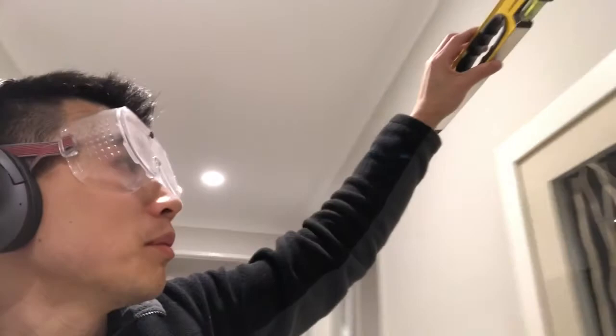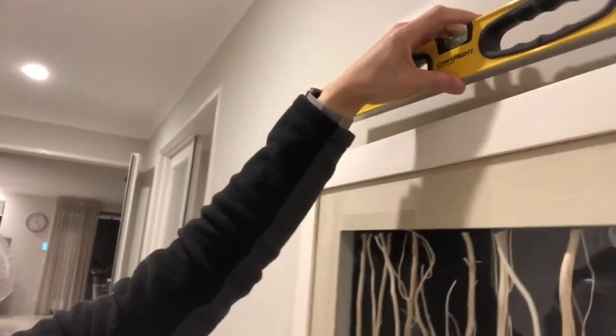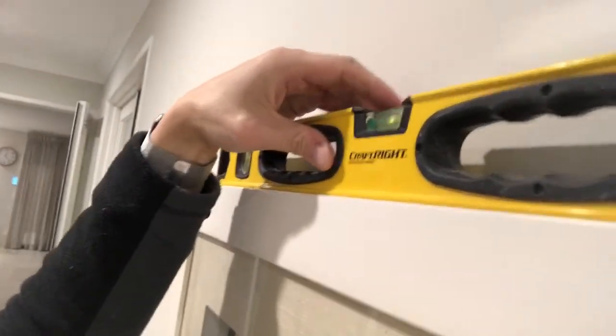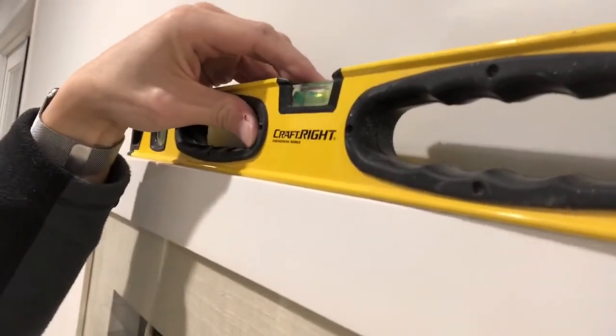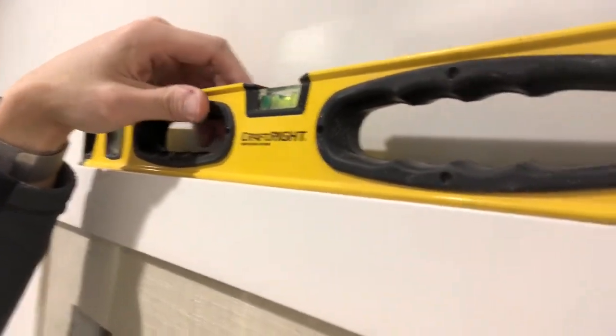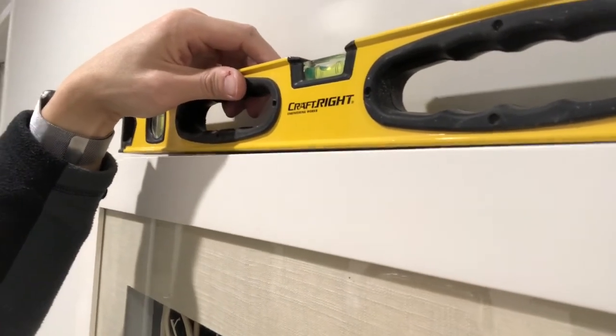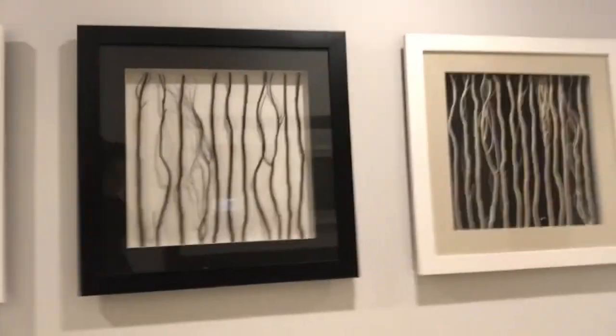Using my spirit level. Now this spirit level on top here — you can see it's a little bit high on that side. It worked. Thanks for watching — there you go, that's the finished work.